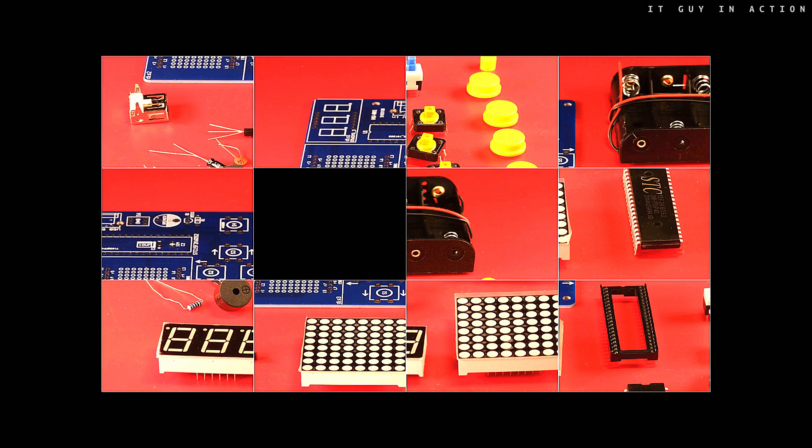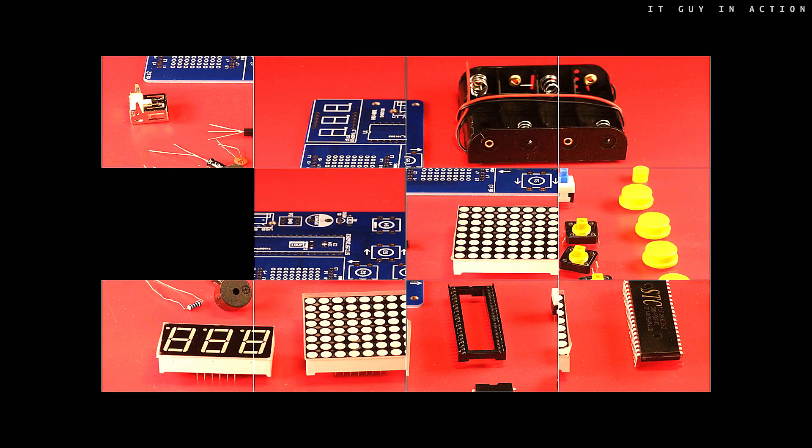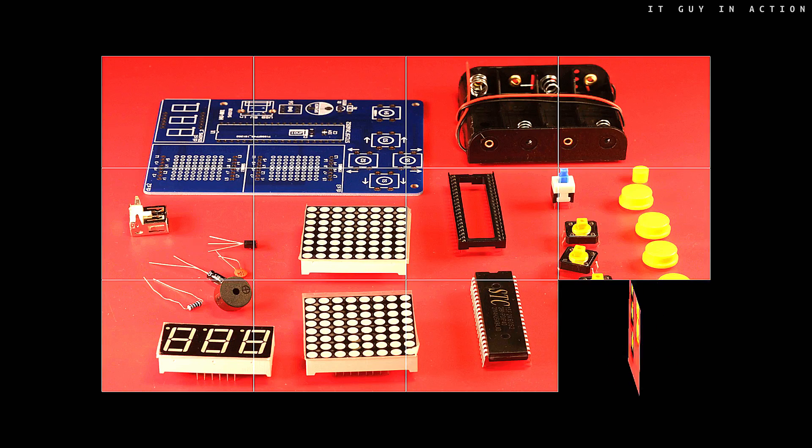Is it possible to build a game console having such a set of elements? Yes it is, and what a console!